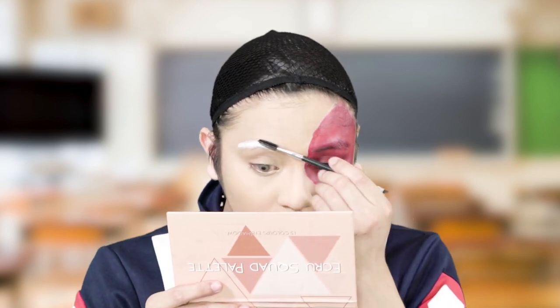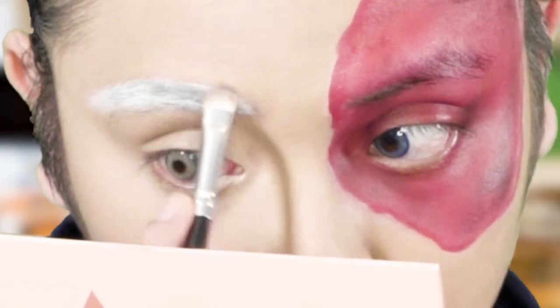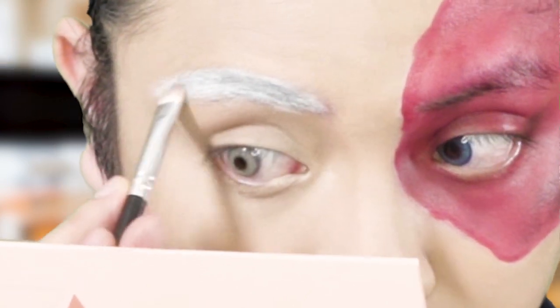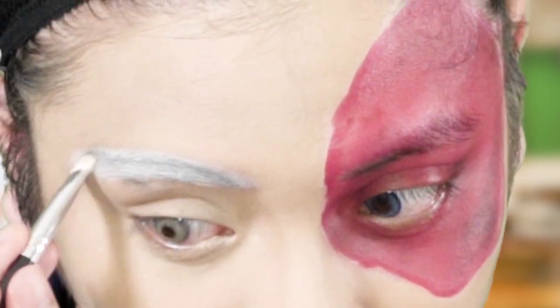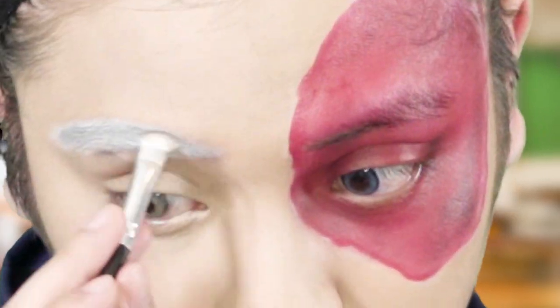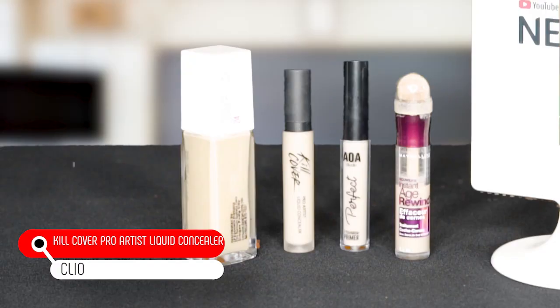I'm just gonna brush this off with a spoolie. I'm gonna make them a little bit grayish since they're not entirely white, so I'll mix in a little bit of black to make it gray. Next I clean out my eyebrows using regular concealer — I'm using the Clio Kill Cover liquid concealer — and then I use a brush to clean out the eyebrow.